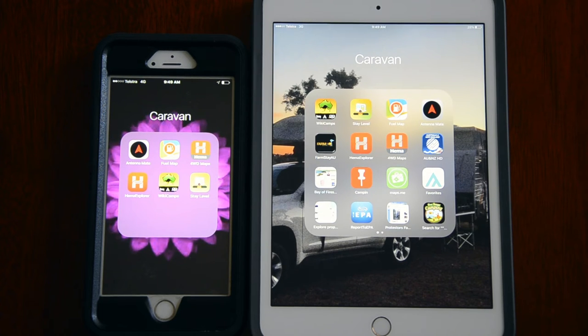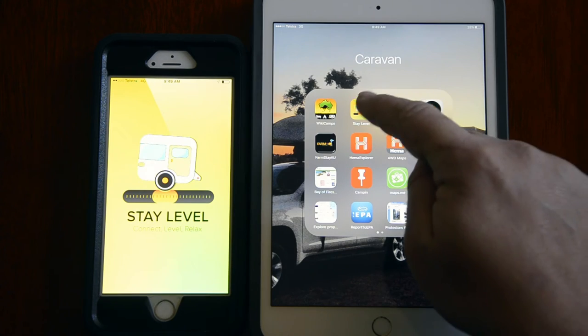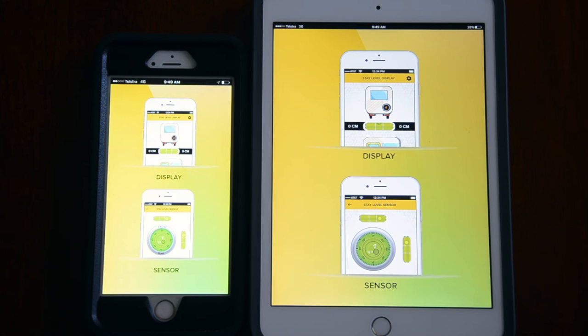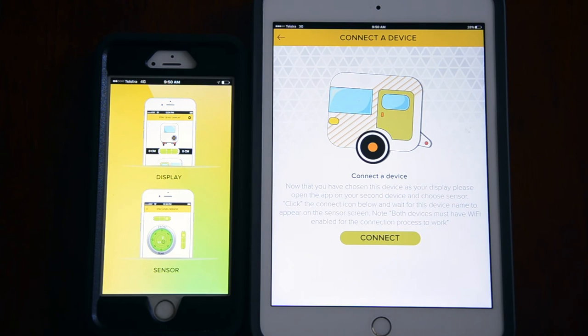This video is to explain the connection process for the Stay Level application. Open the app on both devices. Choose 'Display' on the device you wish to leave inside the tow vehicle, and choose 'Sensor' on the device you wish to place inside the van on a level surface.